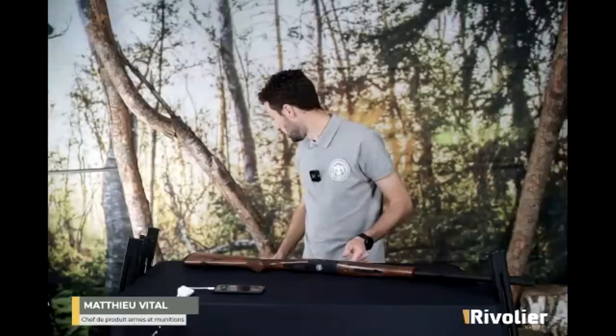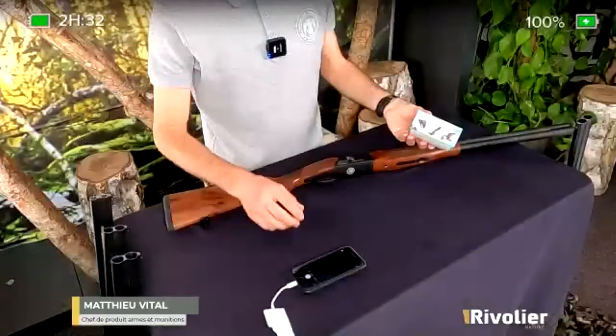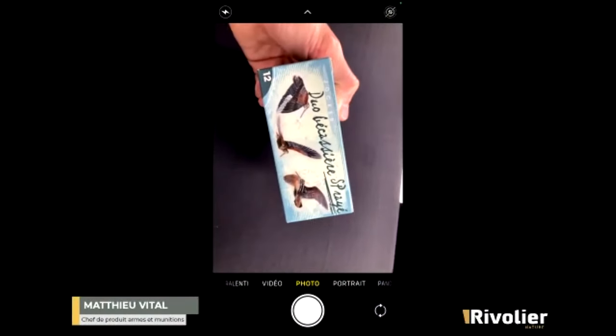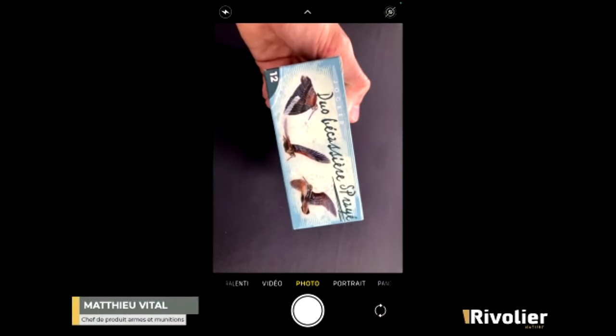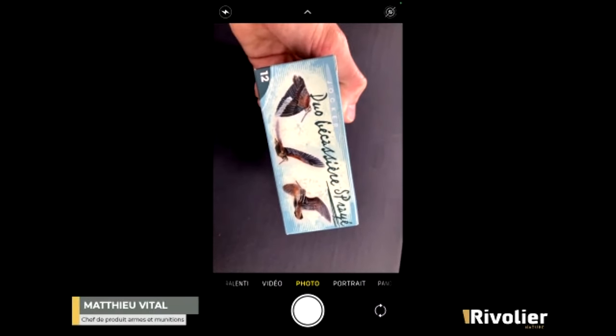Ce canon rayé va permettre, en utilisant des munitions adaptées, d'avoir une très bonne dispersion de gerbe parce que la bourre va prendre le pas de rayure. En sortie de canon, les plombs vont vraiment se disperser plus facilement et à courte distance, on a une gerbe très ouverte. Je fais une petite aparté là-dessus pour vous montrer le type de munitions : la marque Joker propose des munitions pour la chasse de la bécasse, spéciales canons rayés, pour avoir une très bonne dispersion de la gerbe à courte distance.